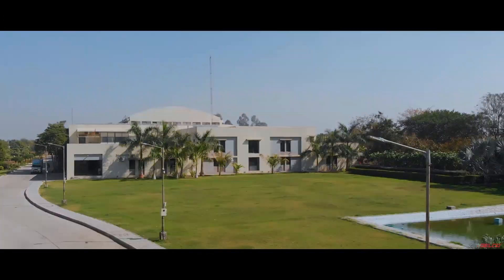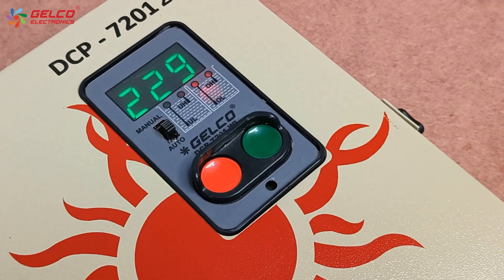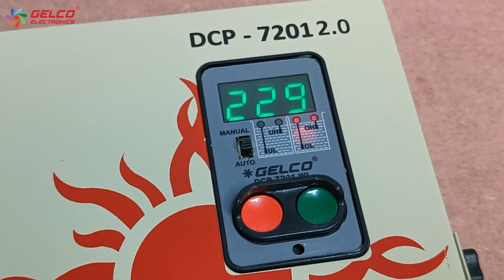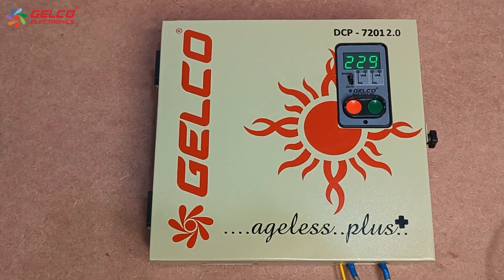Hello friends, welcome to Gaelco world. Today we have the Gaelco DCP7201DWL single phase panel, which has an inbuilt water level controller facility.